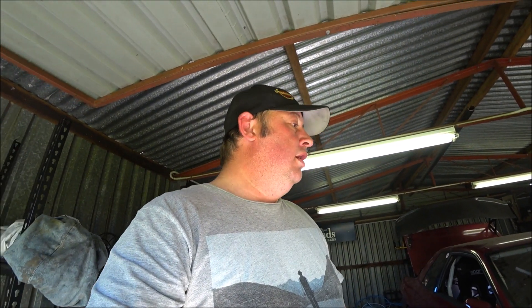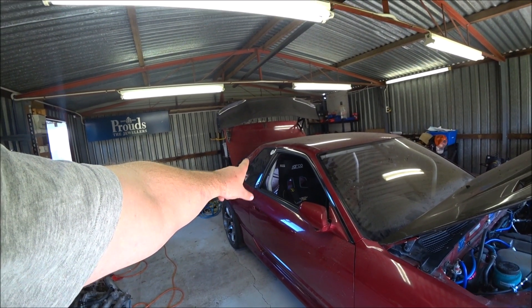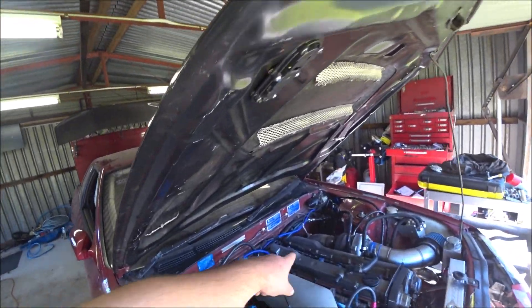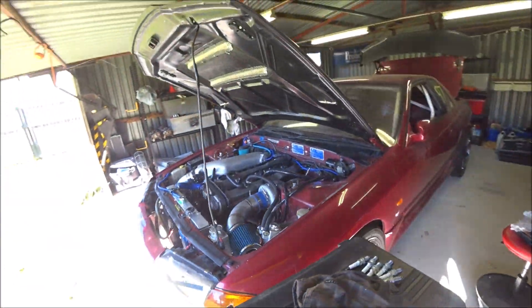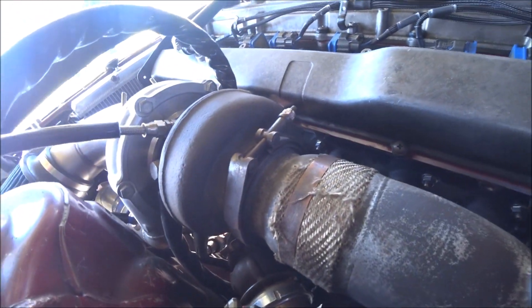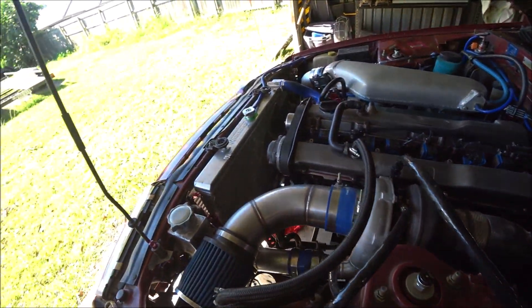Cleaning and flow testing the injectors — got to pay someone to do that. The tune — got to pay someone to do that. There are little things I can tidy up though, like doing up the last bolt on the diff to the tailshaft which I couldn't get access to, and having another play with that exhaust V-band because that is leaking. That's why it sounds like a top fuel dragster at idle — it's coming straight out the top here. Clearly I haven't got it fitted correctly.